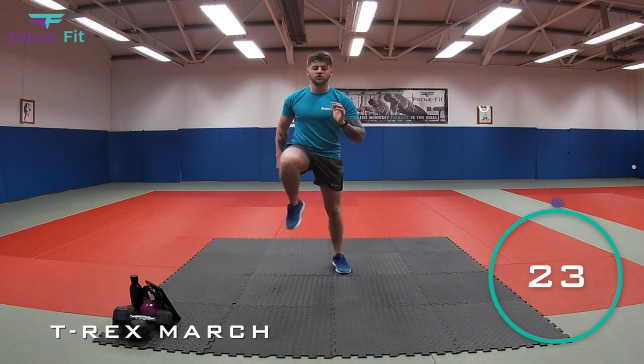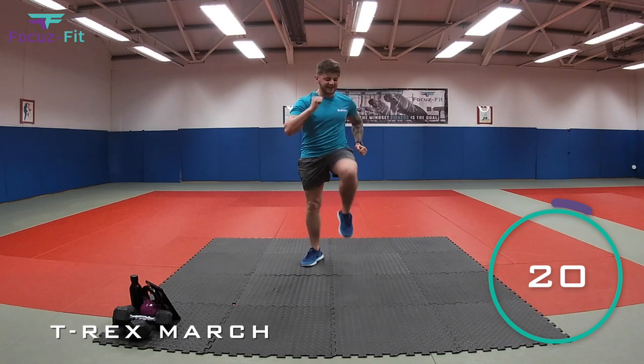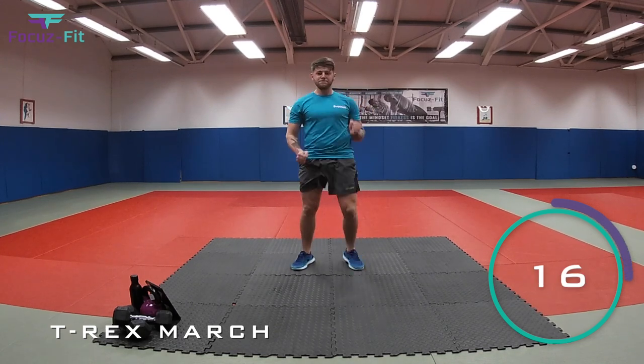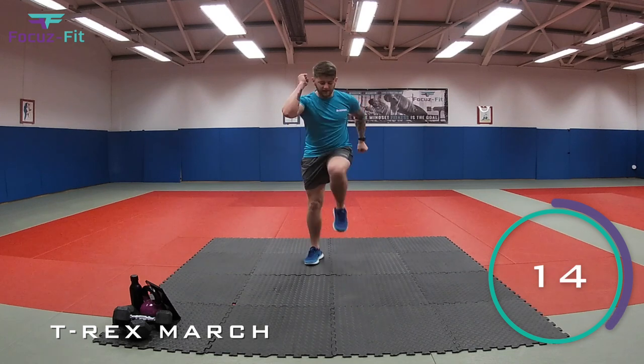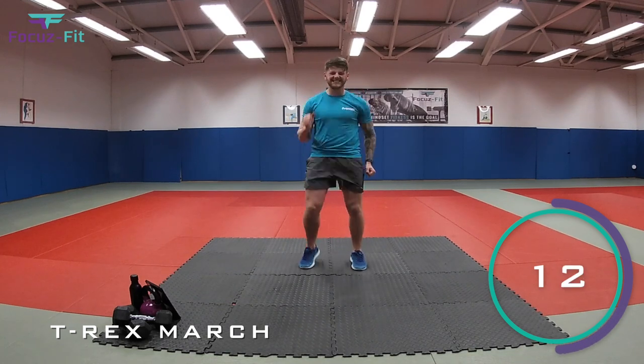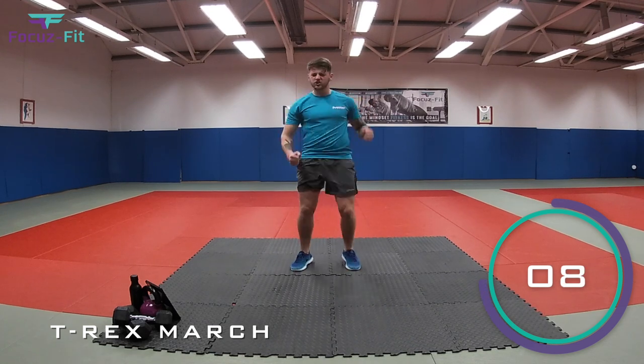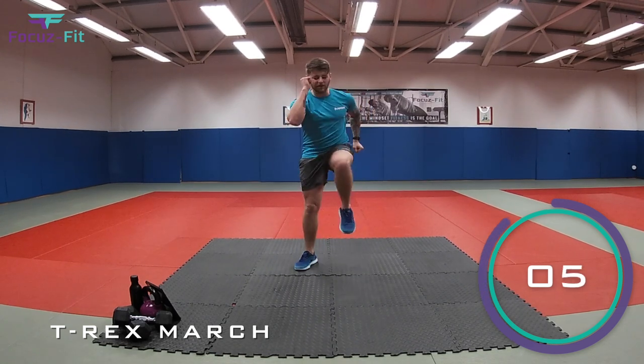Let's go. So we're going to march, getting those knees nice and high. We're marching like a T-Rex. Come on, stomping away. Keep it going. Get those arms going as well. That's it, fantastic. Ten seconds gone. Drive those knees right the way up. We're marching, stomping as if you're a T-Rex. Keep it going.